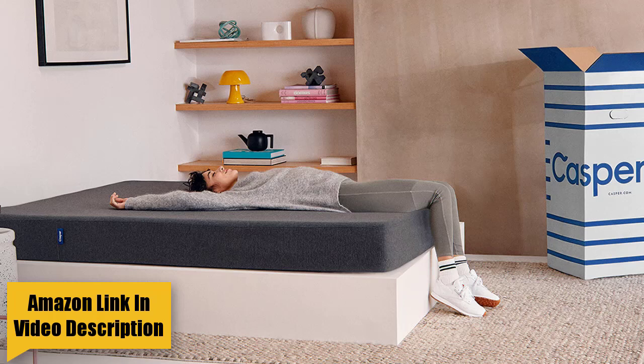You will love the Casper Essential if you are on a tight budget — you do not have to sacrifice good sleep even if you're on a budget. The Essential was engineered using Casper's research to offer excellent value at a competitive price. The bed's medium firmness level works well for most sleep positions, and combination sleepers who change position in the night should not have difficulty adjusting because they are less likely to feel stuck.